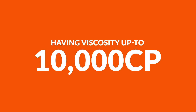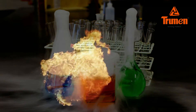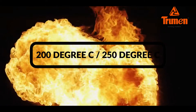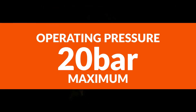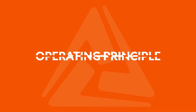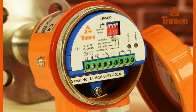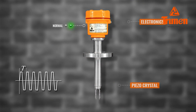The Truman LFV is suitable for hazardous liquids and chemicals. Process temperature is maximum 200 degree Celsius, with 250 degree Celsius available on request. Operating pressure is 20 bar maximum.